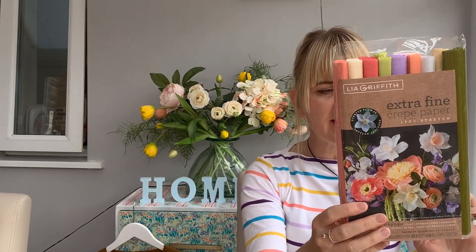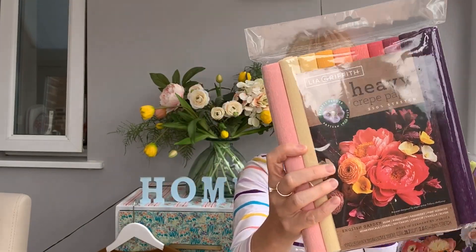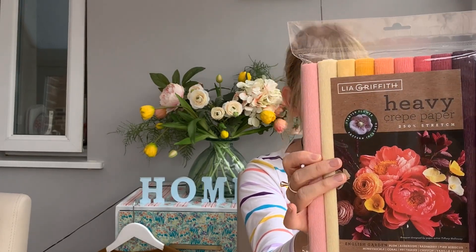This is simply made from crepe paper — the Leah Griffiths crepe paper from Amazon. It's maybe about £15 or so, but you get loads in there and in each sheet there's loads as well, so I think you'll get a lot of flowers out of each pack. You can get extra fine crepe paper, which is what this flower is made from, and I've also got a pack of heavy crepe paper for heavier flowers. I cut these out on the Cricut machine, but you don't have to — if you haven't got a Cricut you can just cut them out by hand.